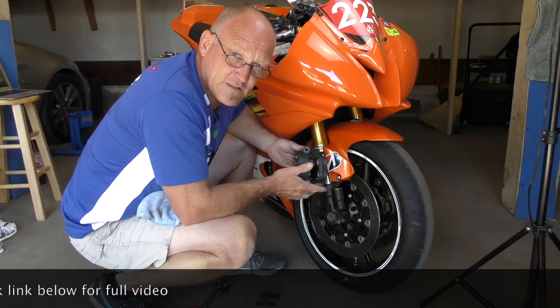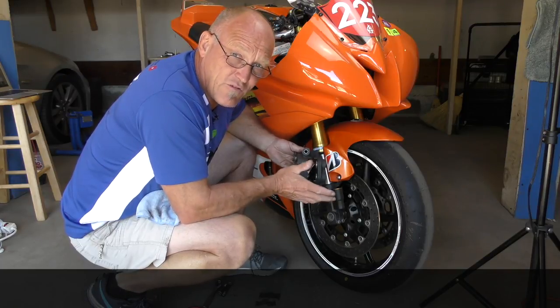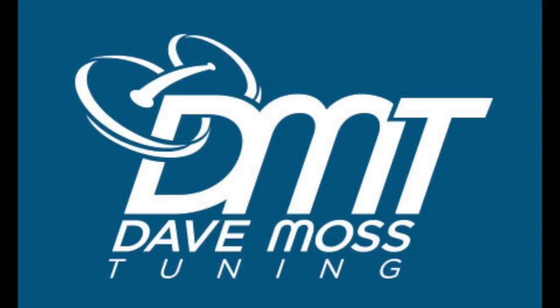How much do we depend on our brakes? How much braking performance do we need on the road where stuff happens randomly? Why not take care of these properly?